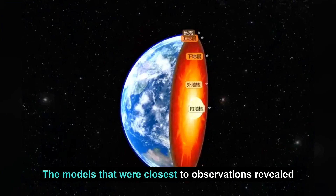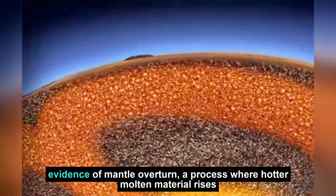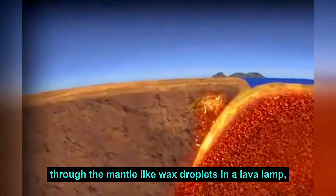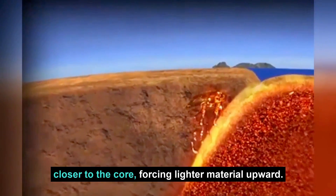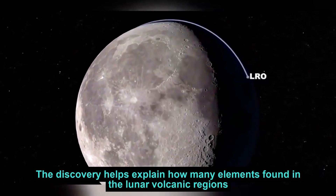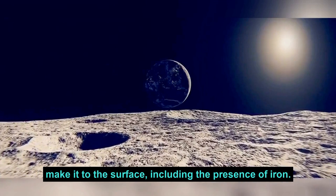The models that were closest to observations revealed evidence of mantle overturn — a process where hotter molten material rises through the mantle like wax droplets in a lava lamp, with denser material being pulled closer to the core, forcing lighter material upward. This discovery helps explain how many elements found in the lunar volcanic regions make it to the surface, including the presence of iron.